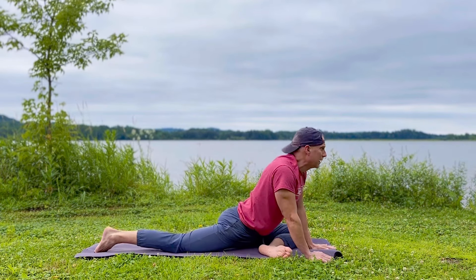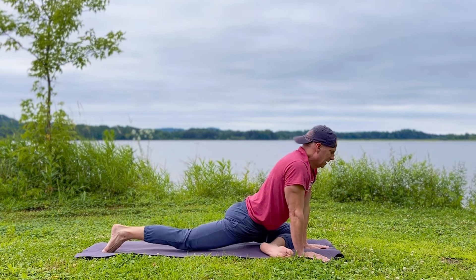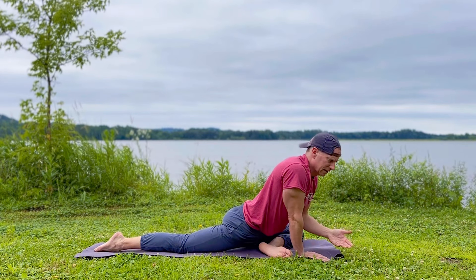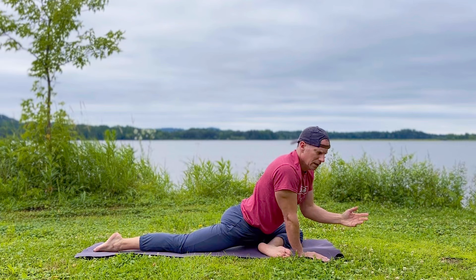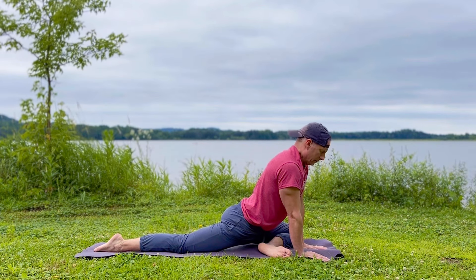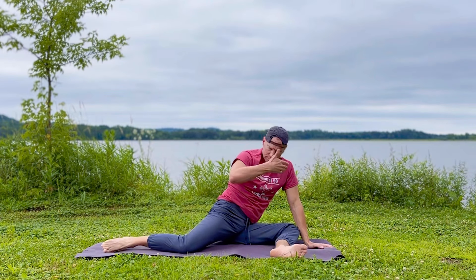Come to a seated position and shake it out. This isn't one of the five, but any chance you get, my friends, shake it out, keep it loose — fingers loose, wrists loose, activating the ankles and the toes. Number three is a favorite of us all. Let's do it together, get the proper alignment. It's pigeon pose.